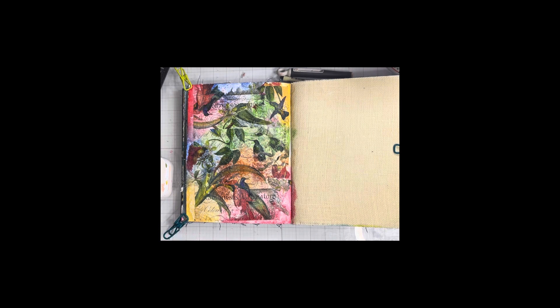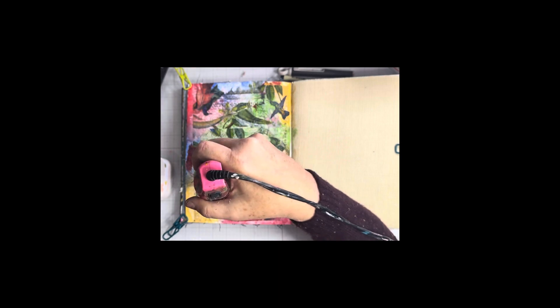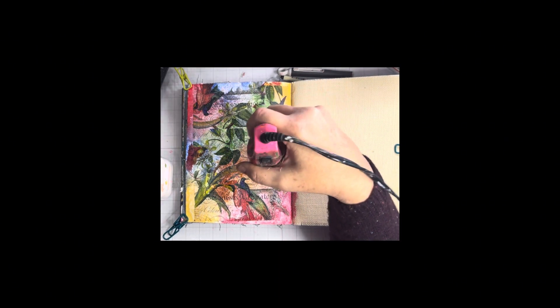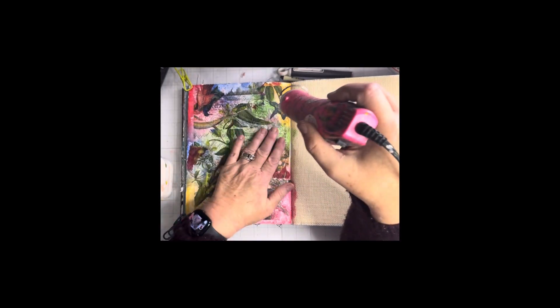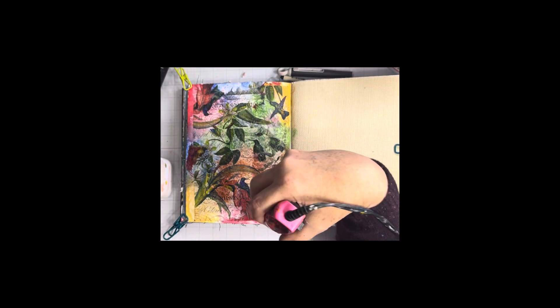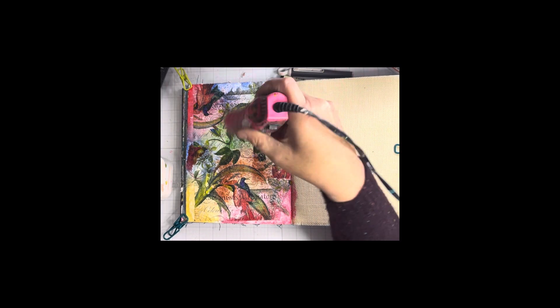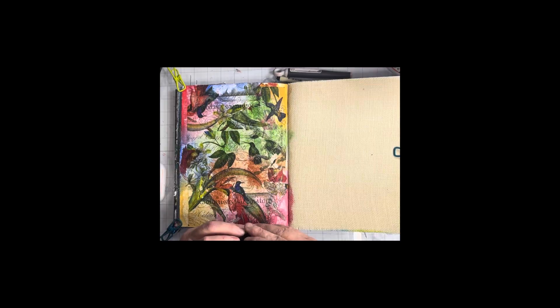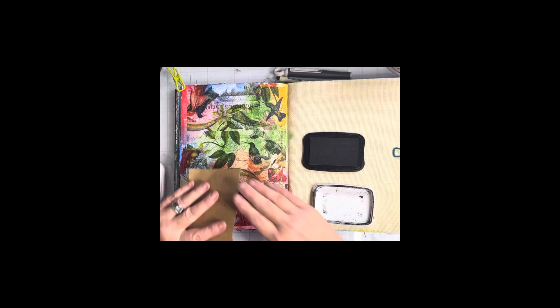I just have to tell you, pages don't always start out pretty. Sometimes they don't even end up pretty. But this was a process for me that I just thoroughly enjoy. I love going from start to finish, and I'm not always super excited about what I ended up with — but it's about the journey for me. I think about so many different things while I'm art journaling and it is very therapeutic for me.